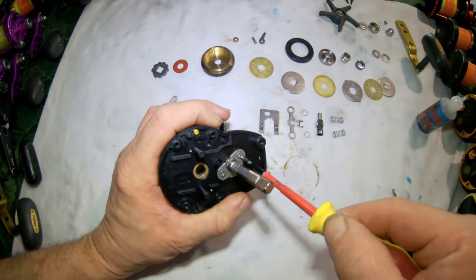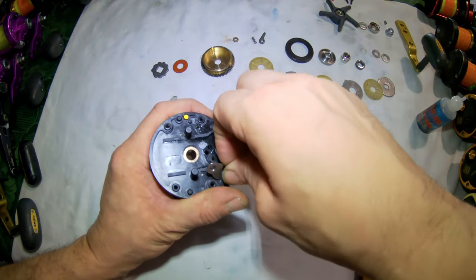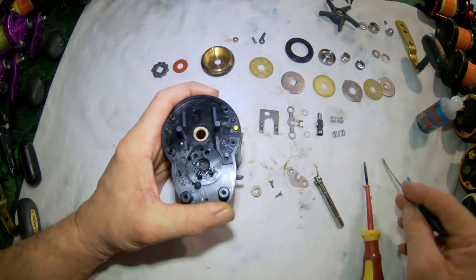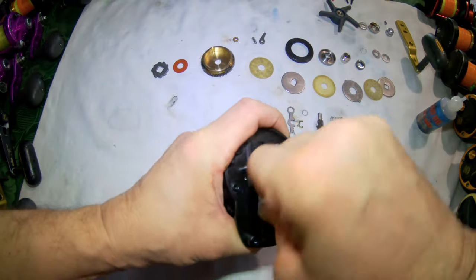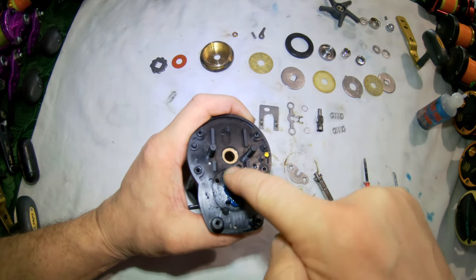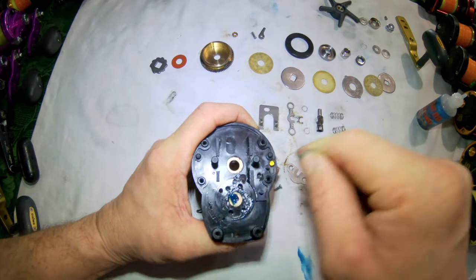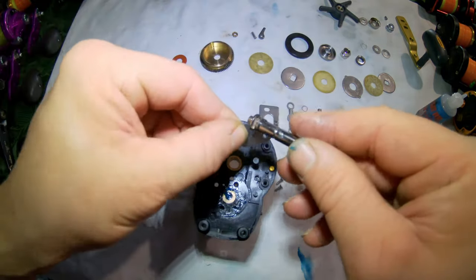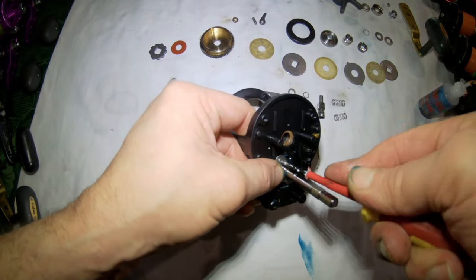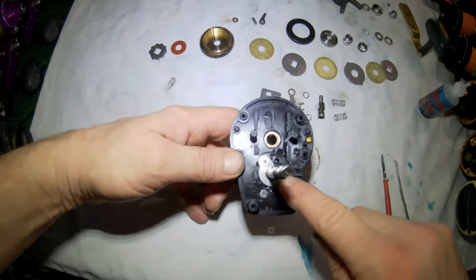To get to the bearing behind the handle, remove the two screws from here, pull the handle arm away and the retaining plate, then remove the brass shield. Give this a clean out. Place some grease in here to keep everything moving on the handle. Refit the brass shield, place the guide back on the arm, then refit the two screws. Remove any excess grease.